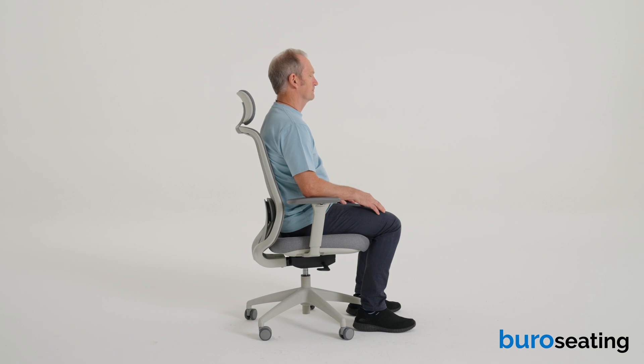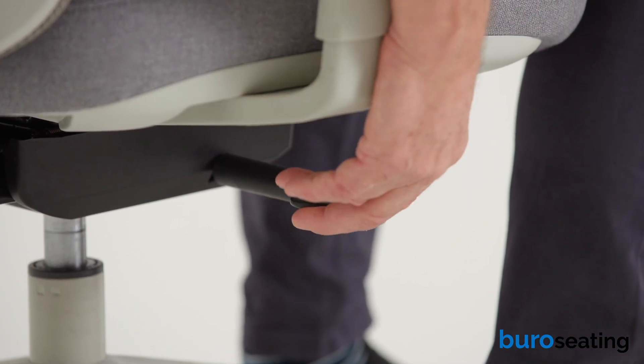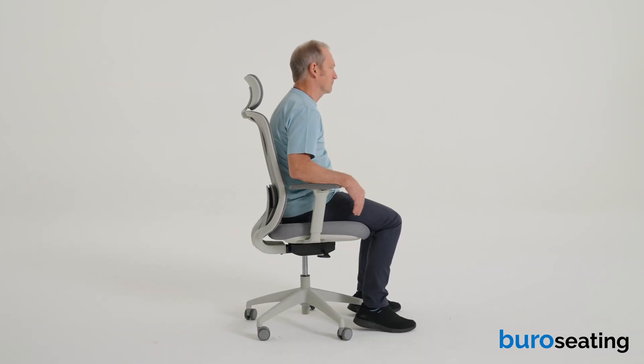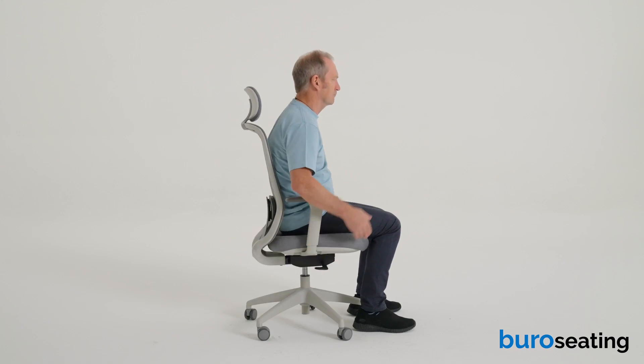To set the seat height, locate the right-hand lever. To raise the seat, lift the lever while standing and release at the desired position. To lower the seat, lift the lever while seated and release at the desired height.